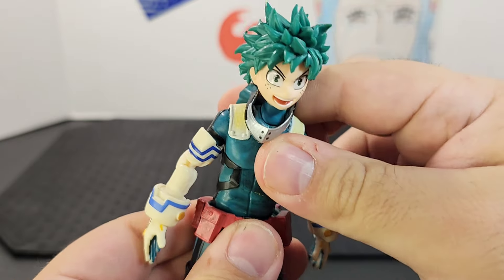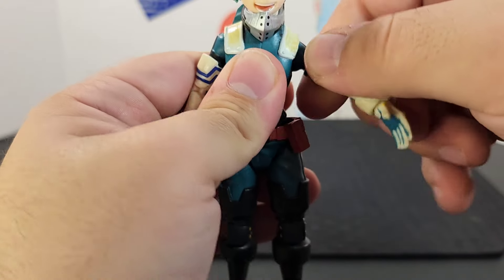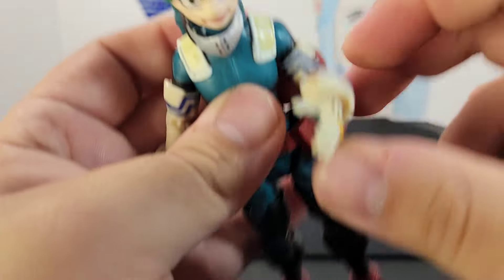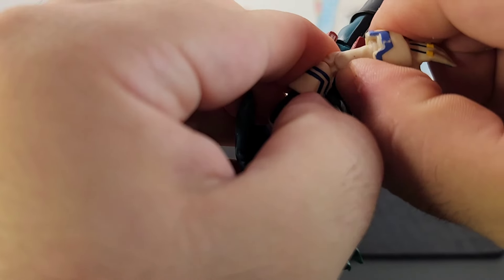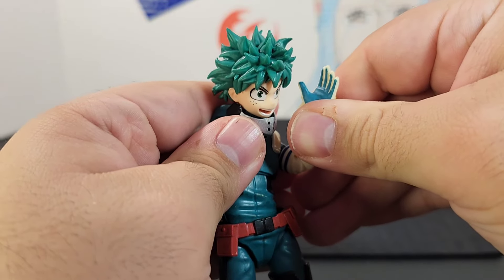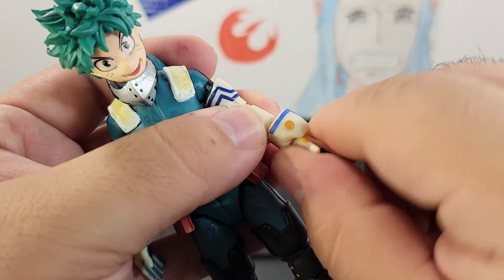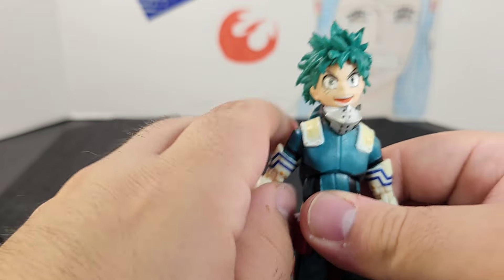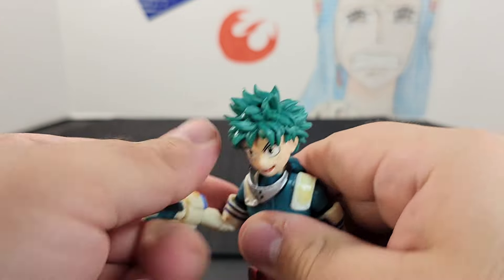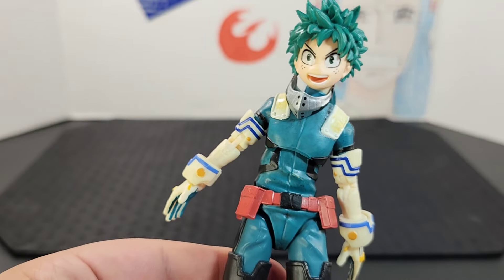He does have a ball joint in the upper waist — side to side, back and forward. Looking at the arms: the arm sticks out and goes all the way around. He does have a double elbow, a swivel near the shoulder, and a swivel at the glove and hand. The other side as well — arm sticks out, goes all the way around, double elbow, swivel at the shoulder, and articulation at the wrist and hand.